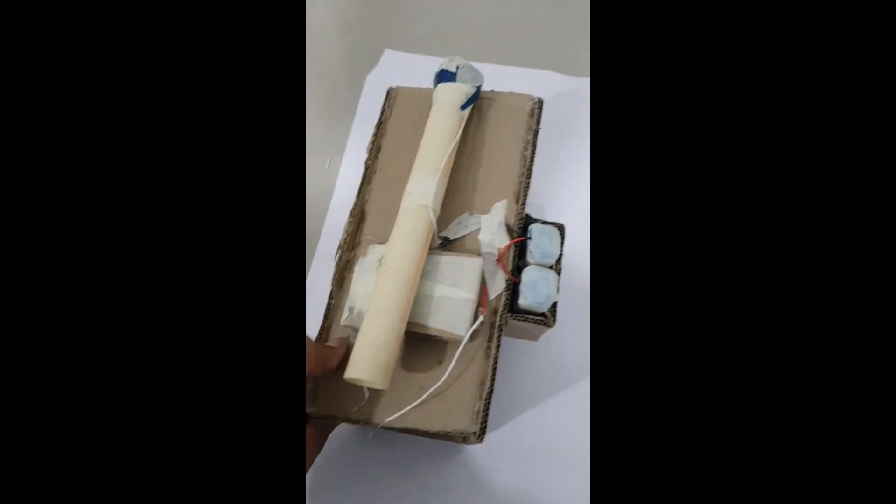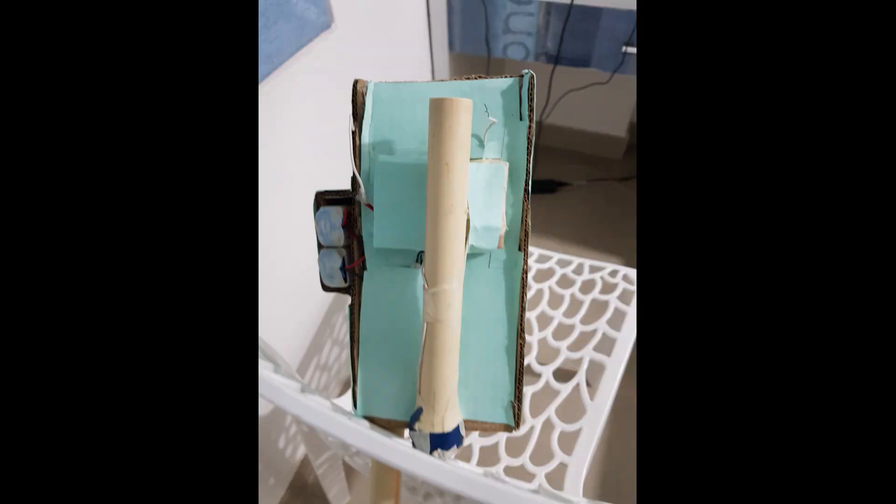I've now mounted all things onto my arm piece. The batteries are in the side compartment. To make it look a bit better, I covered it with chart paper — it's still not looking great, but okay.